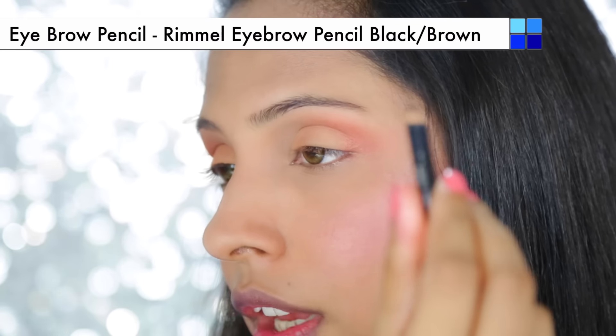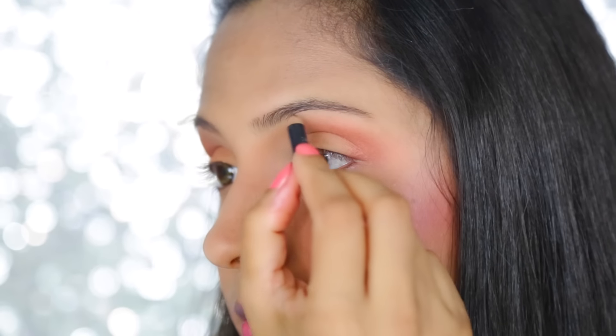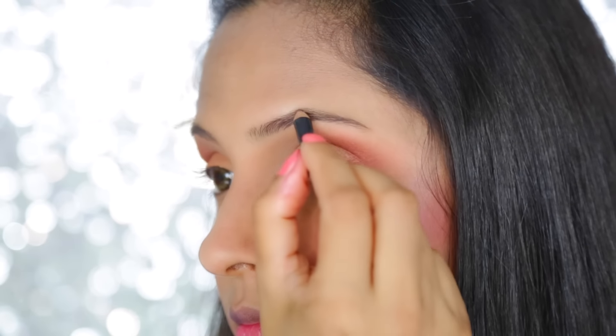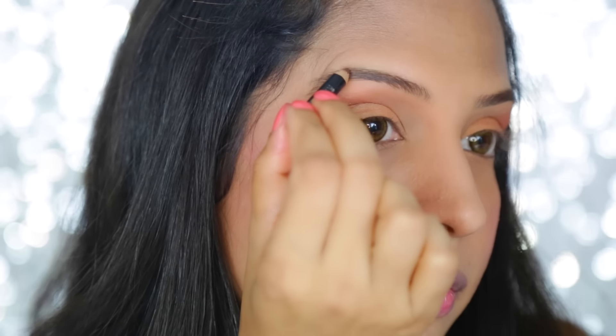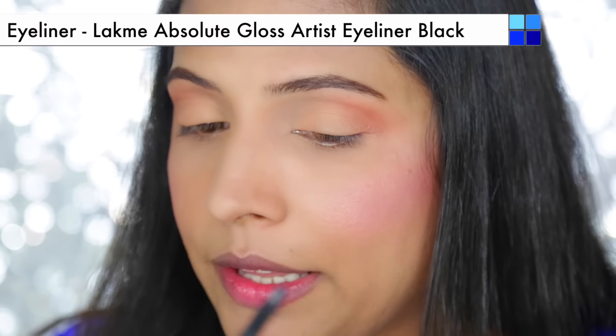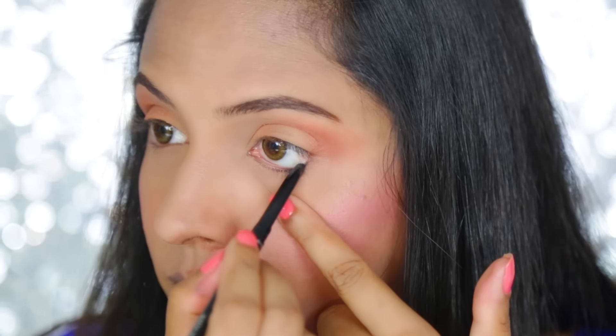I am going to use a dark brown eyebrow pencil to fill my eyebrows. Then with a black coal pencil from Lakme, I am going to line my lower lash line.